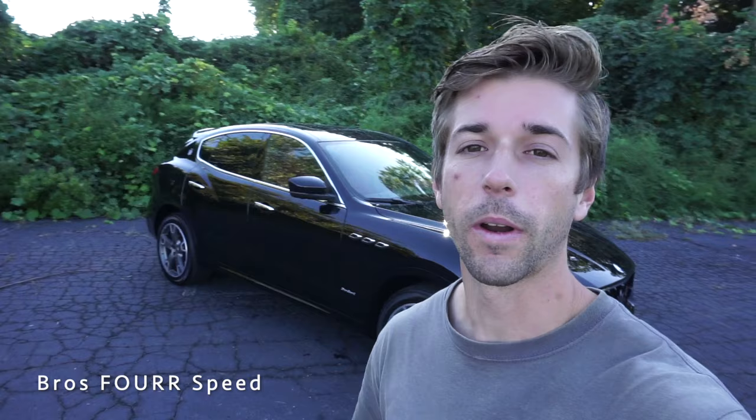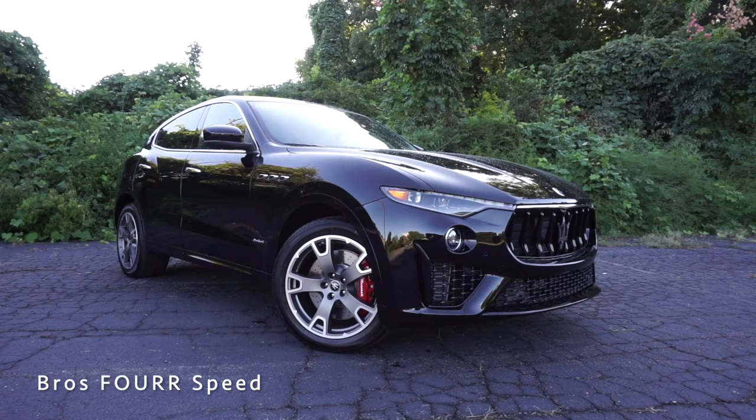Today I have the keys to the 2020 Maserati Levante S Grand Sport. Huge shout out to Maserati Charlotte for providing this SUV for me today. Definitely check out their website — they also have Bentley, Aston Martin, and a whole bunch of cars to check out.